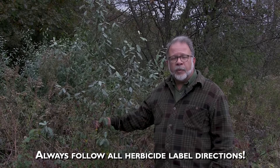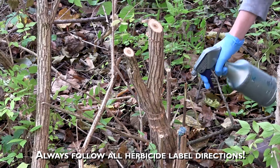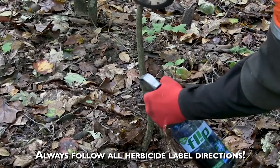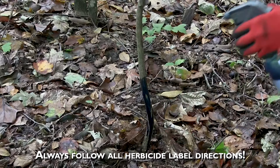Many times our preferred techniques with autumn olive are cut stump treatments, where we cut the stem off and treat the stump with an herbicide like high percentage glyphosate or triclopyr, or basal bark applications where we're treating the stems with a mixture of oil and triclopyr herbicide.